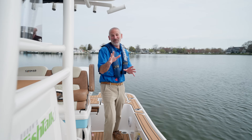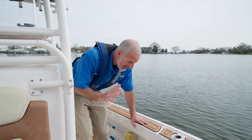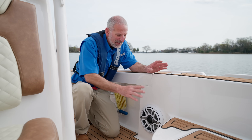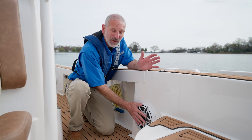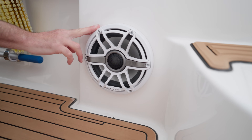I promised you five maintenance tips but I've got a bonus. You see plastic pieces like this speaker grill right here — cleaners and sunlight leach the plasticizers out of it. This will last much longer if you treat it with a dedicated plastic cleaner and restorer.